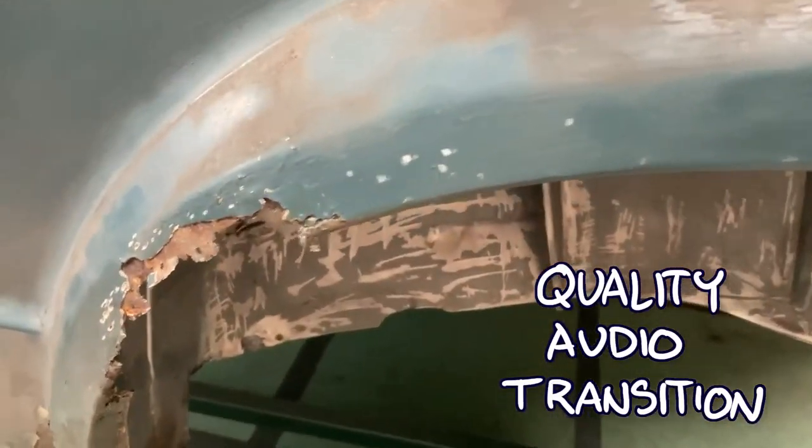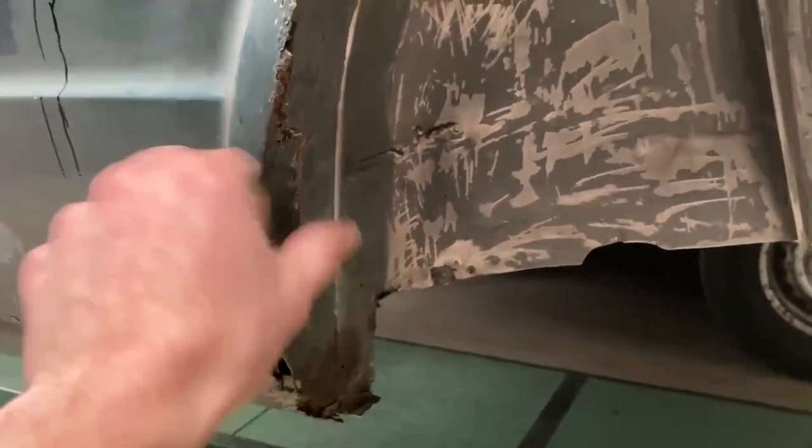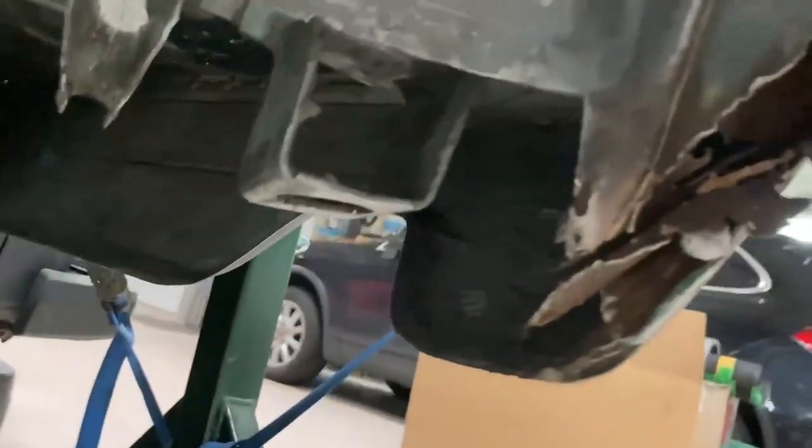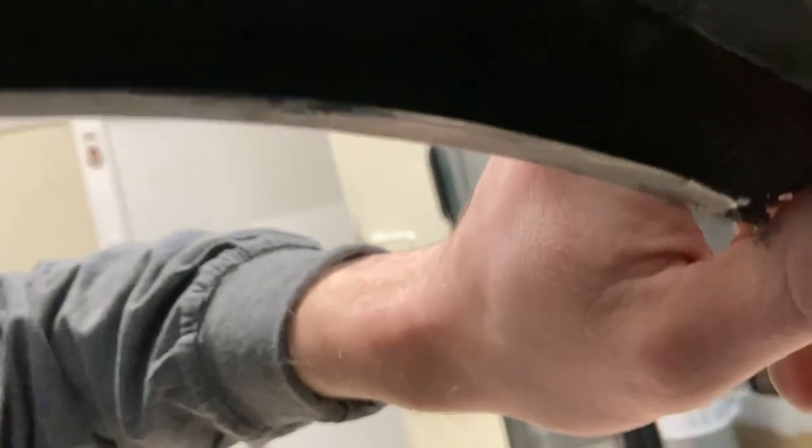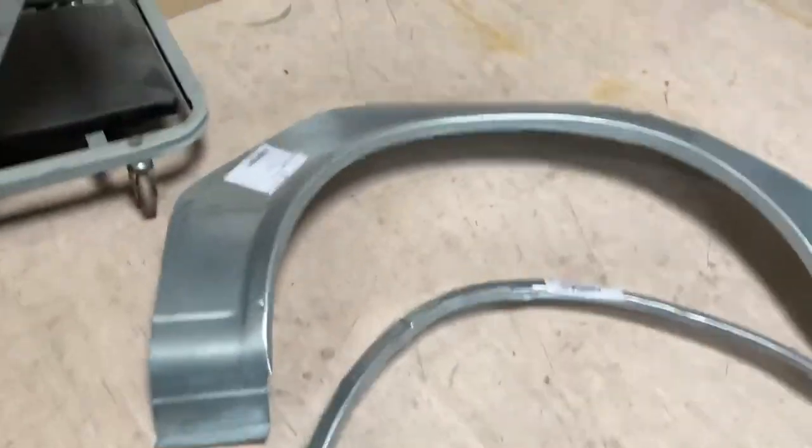This is the first time I'm going to cut into a part and then weld it back in where it's going to show. There's pressure to make it perfect. You can see most of the material has rusted away - this whole fender part is gone, this fender part is gone, the inner fender is gone. Apparently people didn't think it was worthwhile to replace the inner fender after cutting out the rust, so this area is basically just open and was filled with rubber silicone, which of course accumulated more rust.